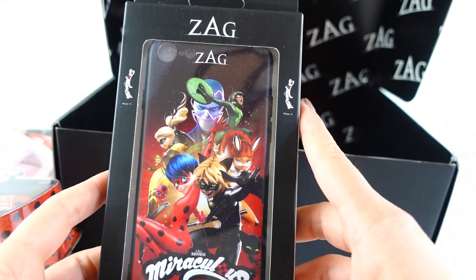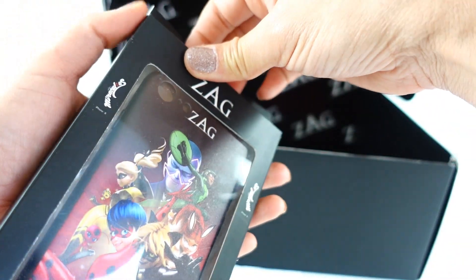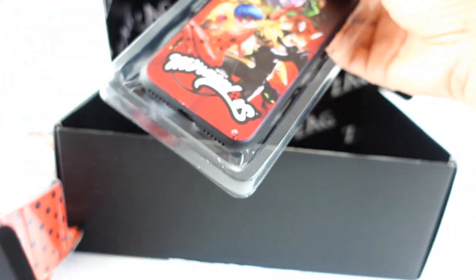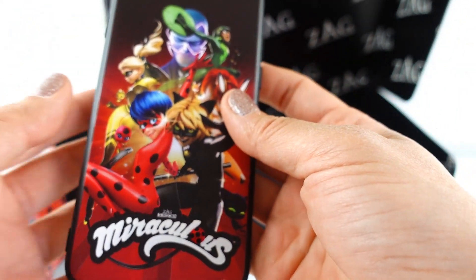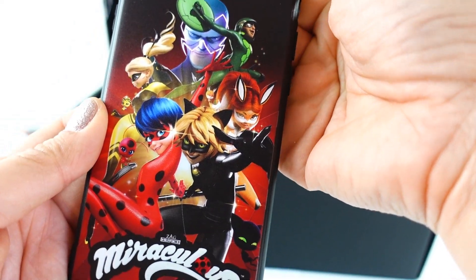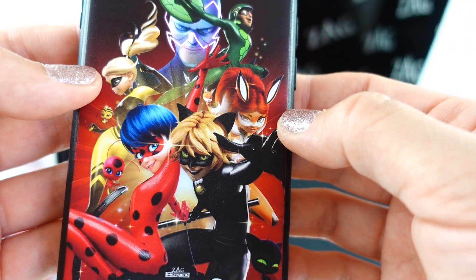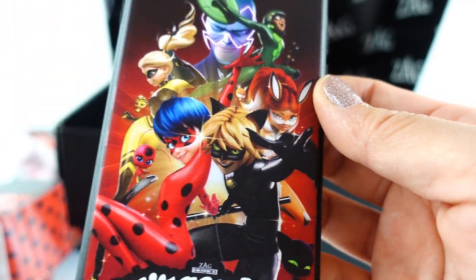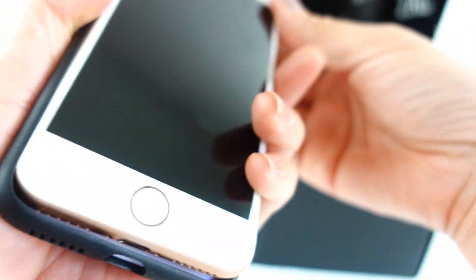Oh my goodness, look — we got an iPhone case! They did email me prior to sending the box asking whether or not I had an iPhone, so I responded that I had an iPhone 8 and they sent me an iPhone 8 case. Look at this — it's so pretty! Everybody is on there including Carapace, Rena Rouge, Cat Noir, Ladybug, and Queen Bee. Let's go ahead and put my phone in the case — oh, perfect fit!